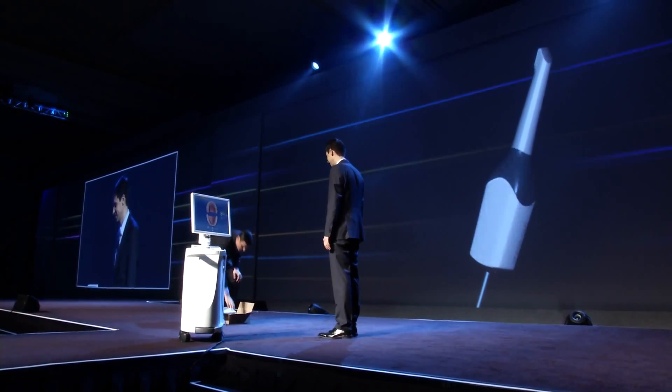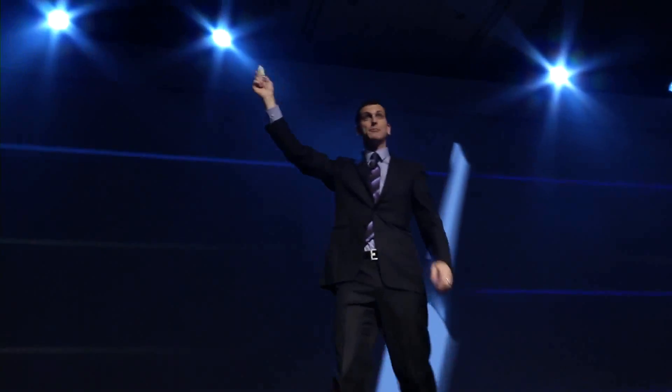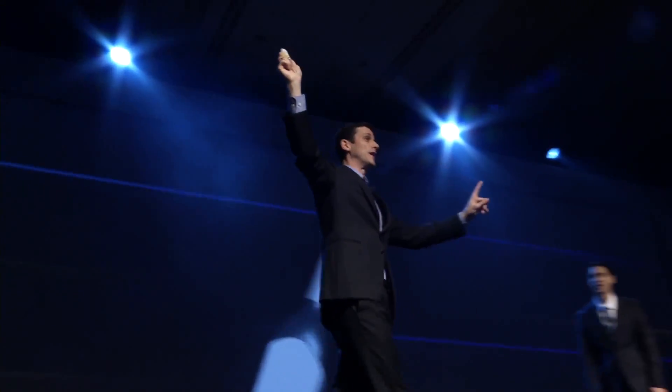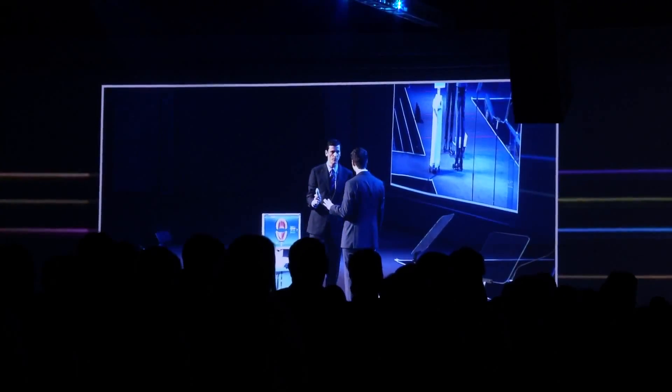All right. Well, imagine all the CEREC owners understand that we're going to need some Opti spray, because we don't powder anymore — we spray. We're going to use Opti spray. We don't use powder. We don't use spray. We are 100% truly powder-free. That's what we do.